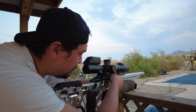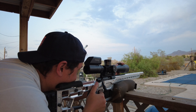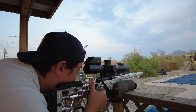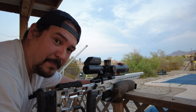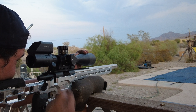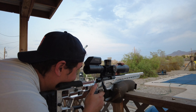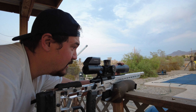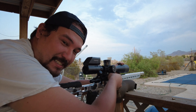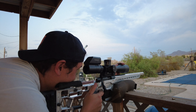Having these extractor claws is a real benefit, as you guys can tell. The ejection pattern is very, very strong. These extractors with the increased extractor spring rate of a CZ just make it a hell of a lot more reliable. I'll slow it down on the video, but it is a lot stronger than the factory extractor system. Let's go ahead and try this quarter KYL just for giggles.